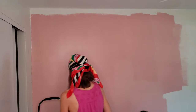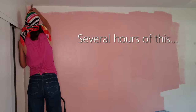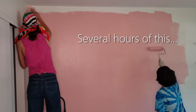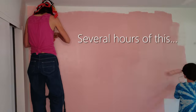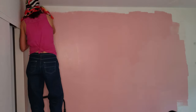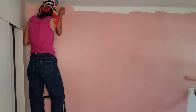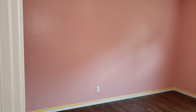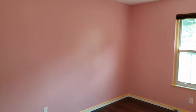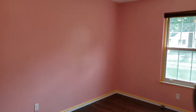We have completed our two coats of wall paint. Two coats is really important to achieve a consistent coverage. Now is the time to bring the furniture back in and start putting everything in place.